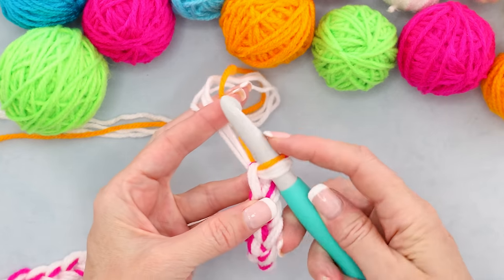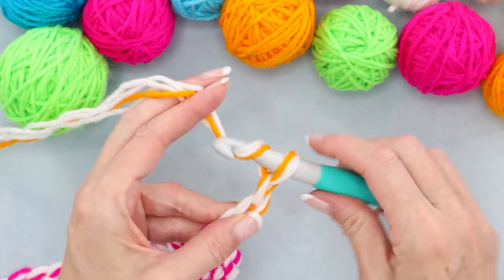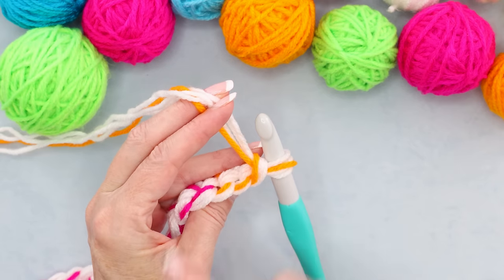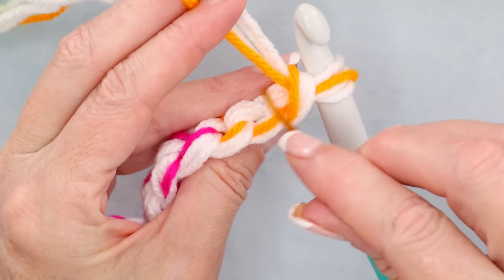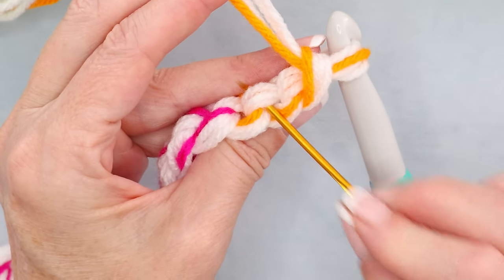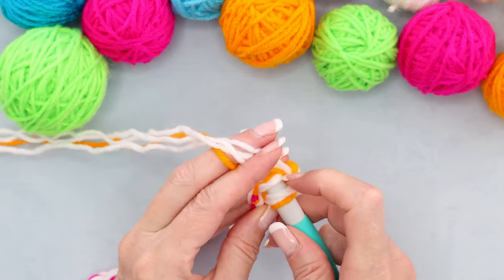When your chain is the length you want it to be, chain three more — one, two, three. Now we're going to work into the second chain. Roll your chain onto the side and work into the back loops, or those camel bumps along the back of your chain. The first back loop is right underneath our working yarn and the second one is right here. Slide those four strands onto your hook and make one single crochet.